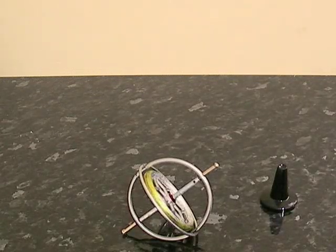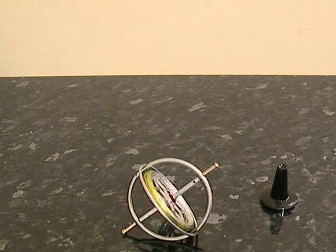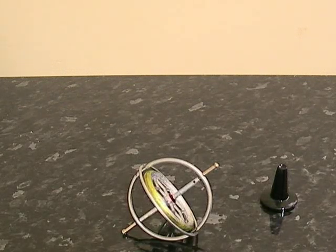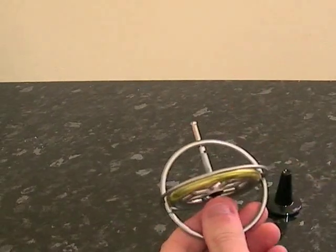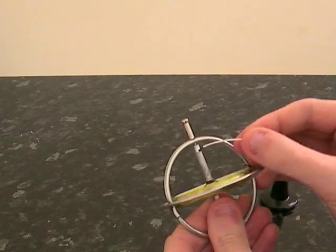This is a Tedco gyroscope. It's been around now for almost getting on 100 years — the manufacture date was 1970. It's a classical toy that generations have used.